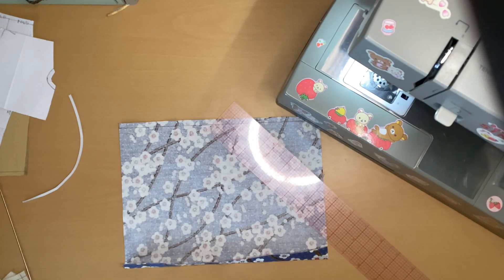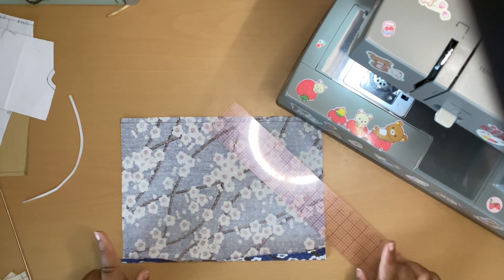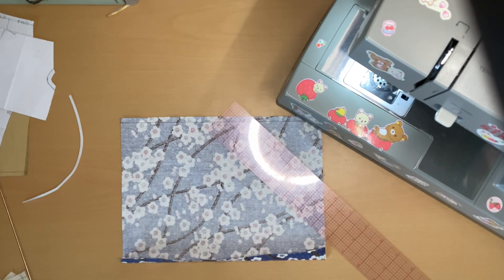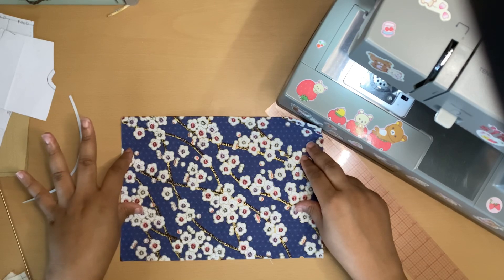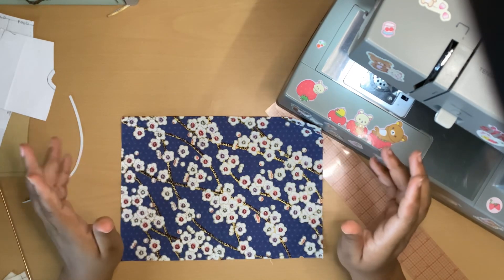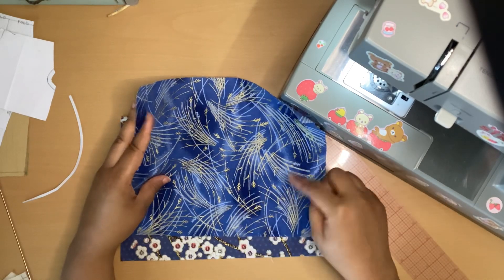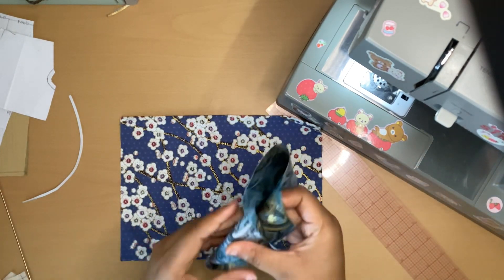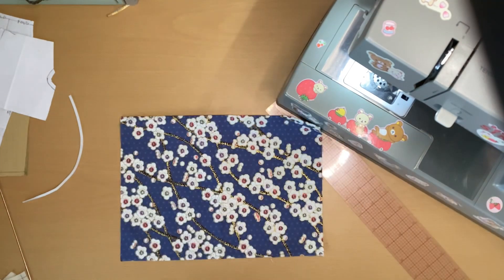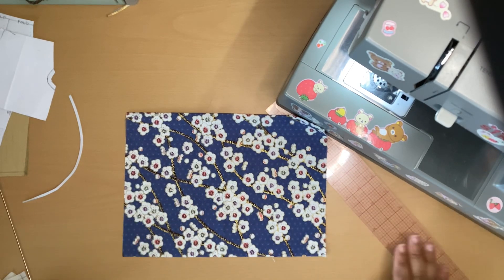Hello everyone, welcome back to the Dainty Seamstress. Thank you for joining me for another video. Today I am going to be making a paper bag waist skirt for a Barbie doll. This is an idea I just decided to make today. I have this really pretty fabric that we got from Temu — it comes in a pack of five or six different prints, all with a metallic detail on the print.